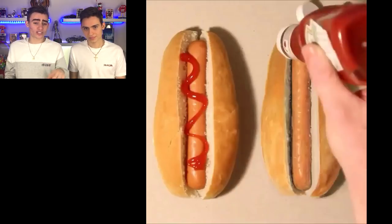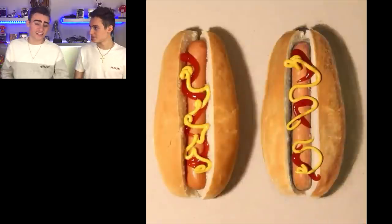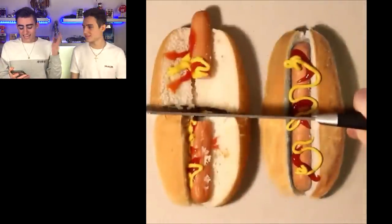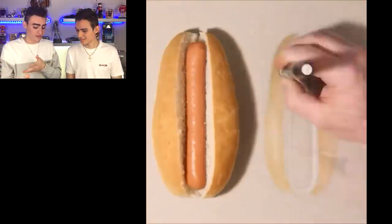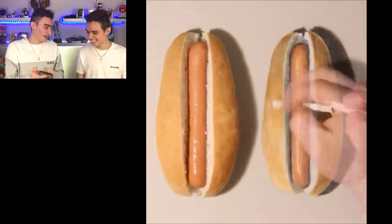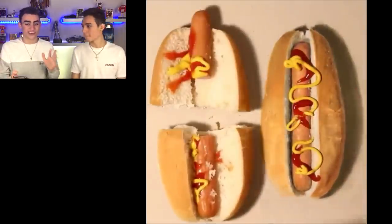Which hot dog is the real hot dog and which hot dog is the fake hot dog? As you can see, there's a knife right now and he's about to cut through them. I guessed that the left side was the fake one and the right side was the real one — but actually that's wrong. That's the real one and that's the fake one. Really, really cool — it was just so mind-blowing when I saw that.